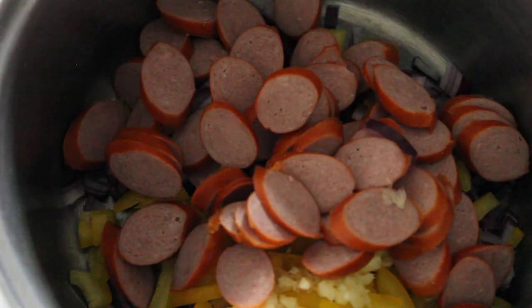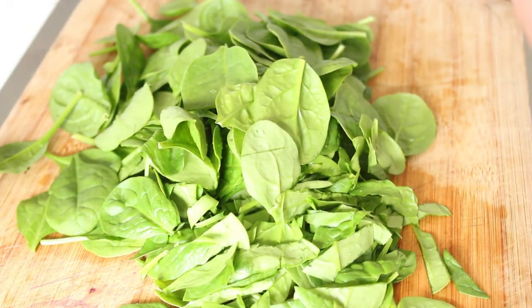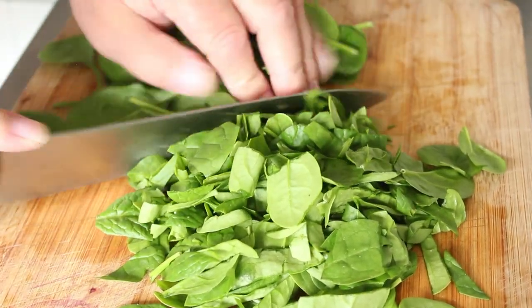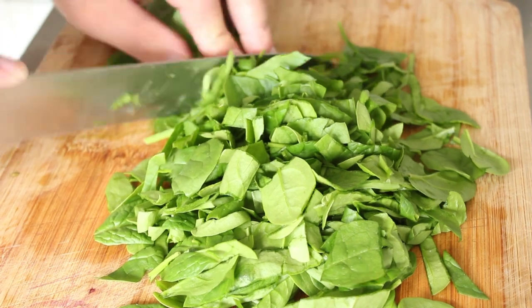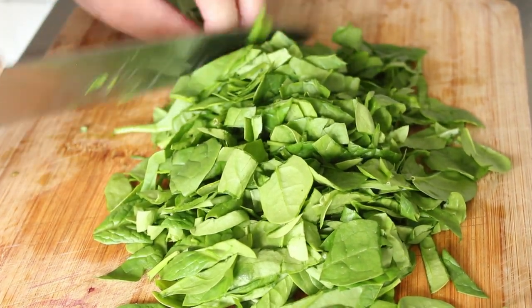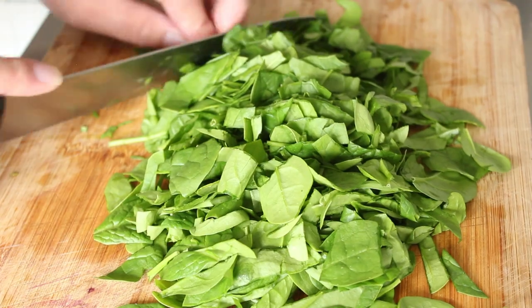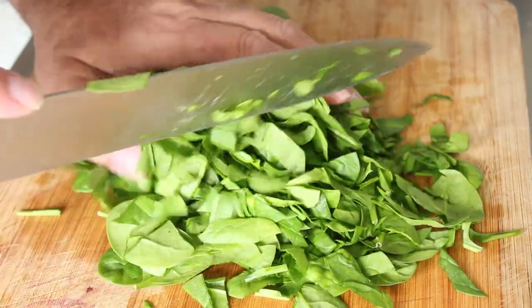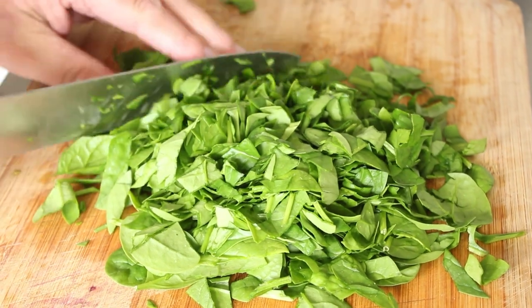We'll just get the vegetables on their way first, then we need to cook them and cool them. Now we're going to chop up our spinach — I've got about two-thirds of a bag, about 80 grams — and chop this up. Not super fine, but go through it a few times so that people don't end up with huge clumps of spinach in their mouth. They won't thank you for it. That's about perfect.